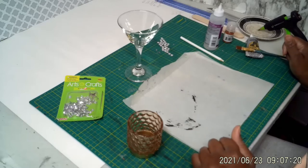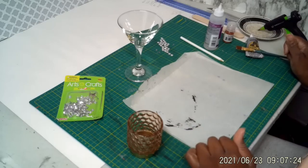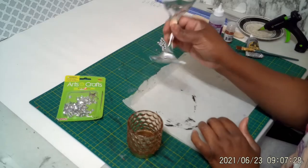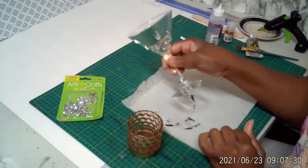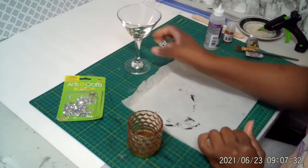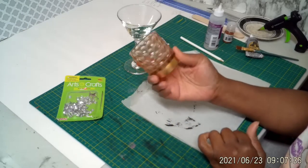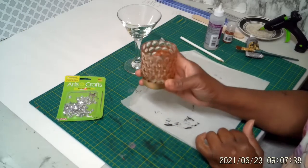We're going to make a quick, simple, elegant candle holder. For that you're going to need a martini glass — I got this from the Dollar Tree. You're going to need a candle holder and I got this from the Dollar Tree as well. It's really pretty.